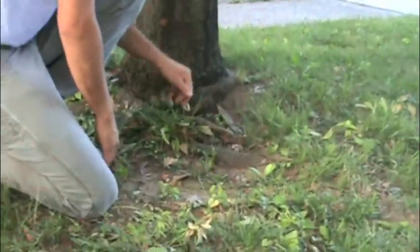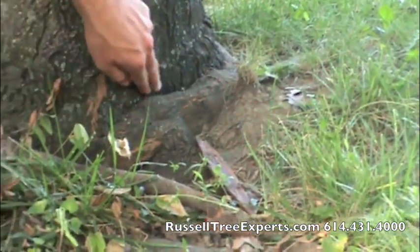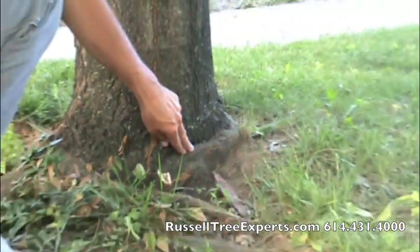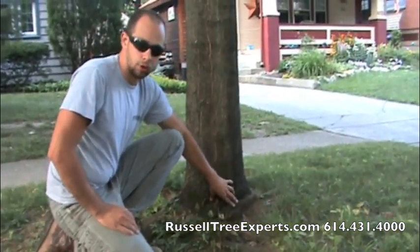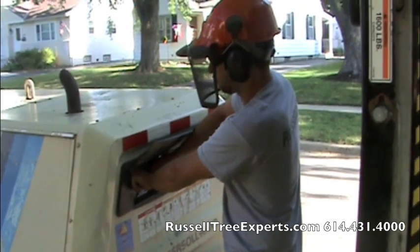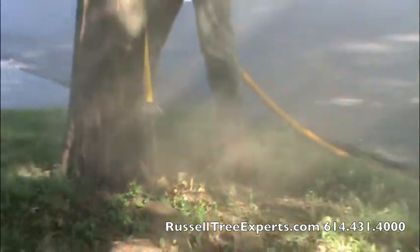One of the services at Russell Tree Experts is air excavation of tree roots. This tree has girdling roots that have wrapped around the base and are limiting the sap flow up the trunk of the tree. Using this diesel air compressor and high pressure, high volume air from the air spade, we cultivate the soil around the base of the tree.